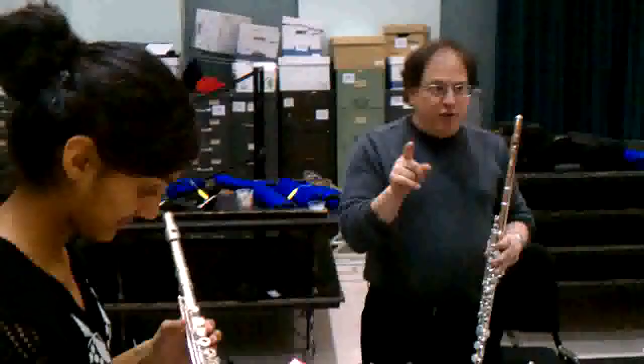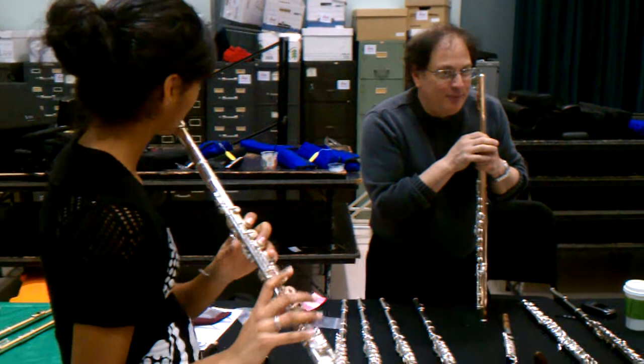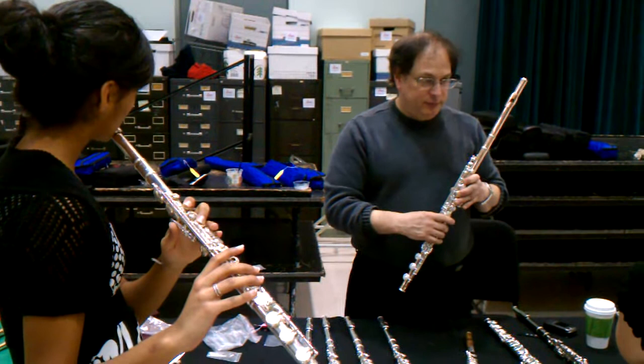Delicious. Now, do either one of you know how to trill high G to A? How are you videotaping? How do you trill high G to A? Do you help? Play a high G, both of you, one at a time. So you're going to play G to A. G to A. No, little A.